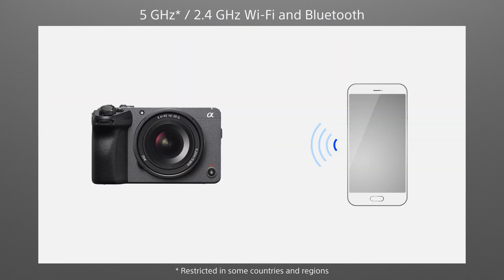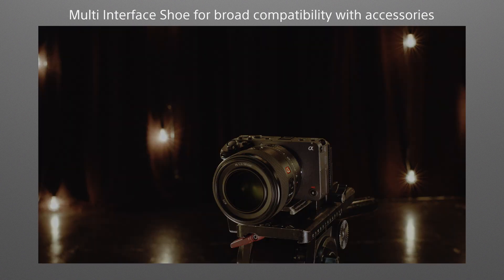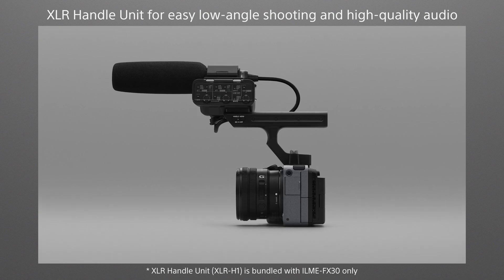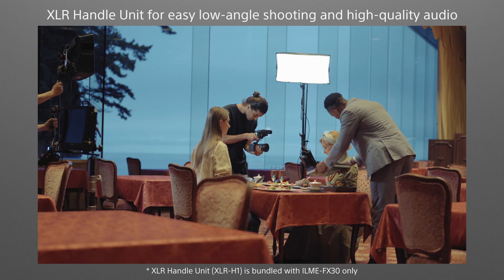Wi-Fi on the 5 GHz and 2.4 GHz bands, plus Bluetooth, allows recorded data to be quickly transferred to a mobile device after shooting. A durable magnesium alloy chassis has 5 threaded holes and a multi-interface shoe for convenient mounting of accessories such as high-performance microphones. An XLR handle unit provides extra handling ease for low-angle shots, as well as direct connection of XLR microphones for enhanced sound quality.